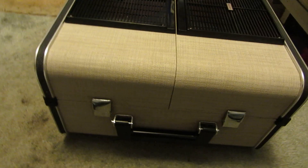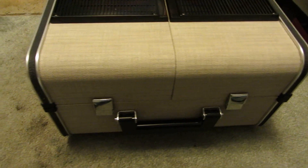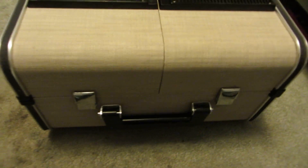Hey everyone, another equipment autopsy. This one's made by Sony — it's another reel-to-reel. Yes, I've got a lot of them. This one's in excellent shape, especially the exterior of it.